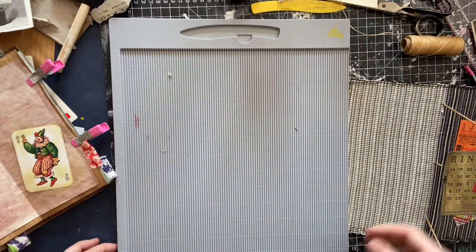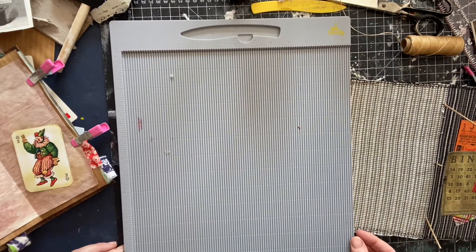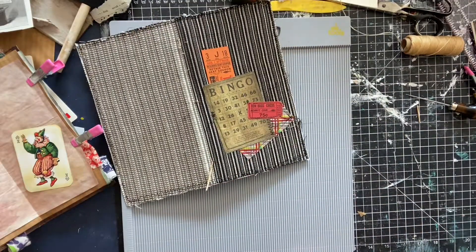Welcome to the chaos. I was working on this book and I figured, you know what, let's just go ahead and show my weird technique.